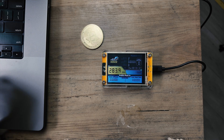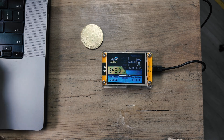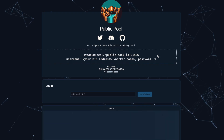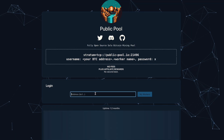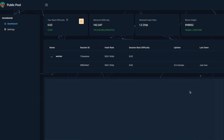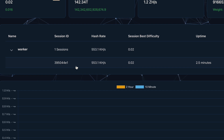As you can see, we're mining at almost 350 kilohertz, and we have our one miner working. Now you want to check and make sure it's set up correctly — all you have to do is go to publicpool.io, paste in your Bitcoin address that you used, and it should show up with your worker. And that's it — you're mining.